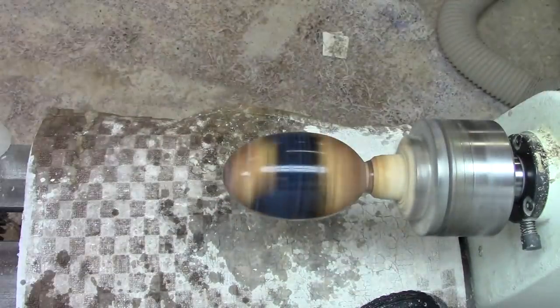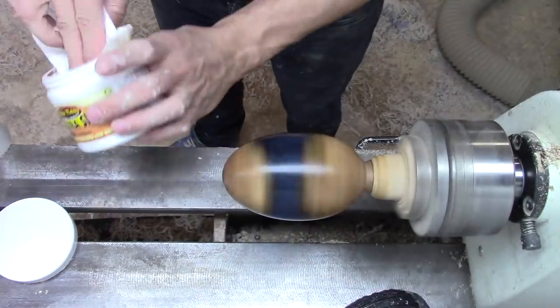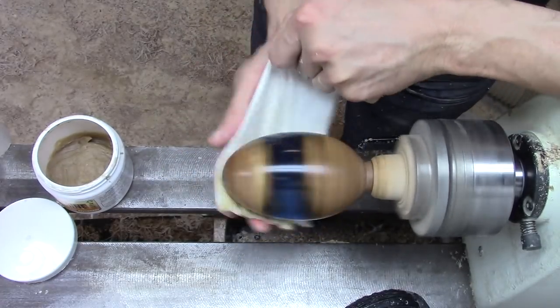Then I dried the egg off. I polished the egg with Triple-E compound, which really makes the wood grain stand out.